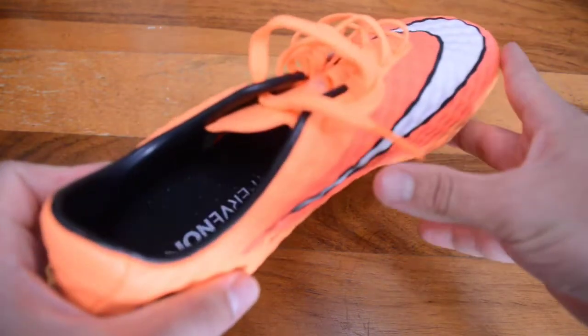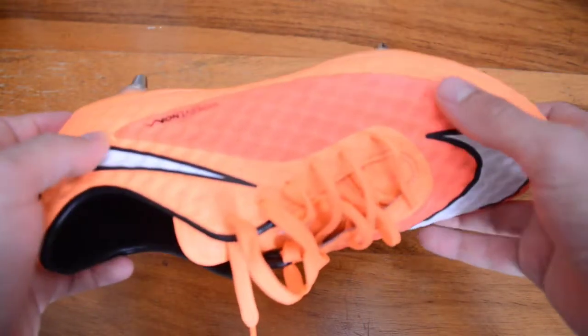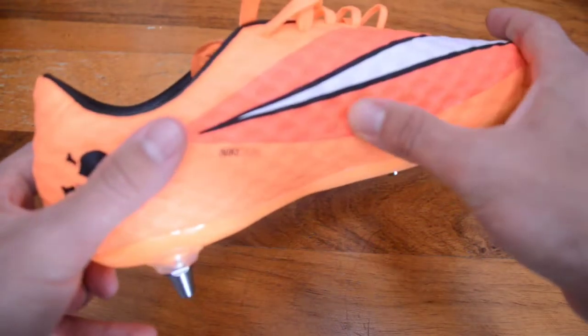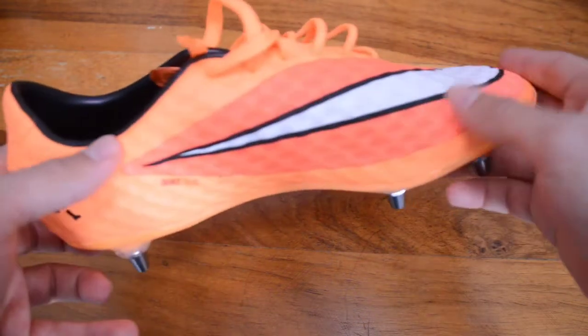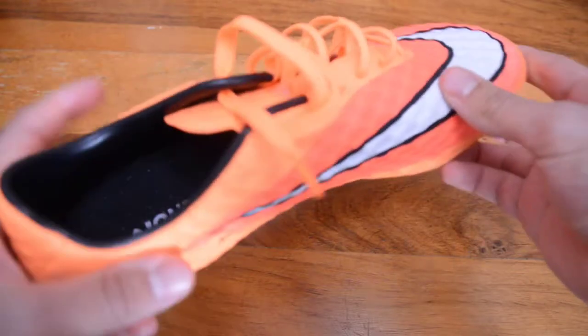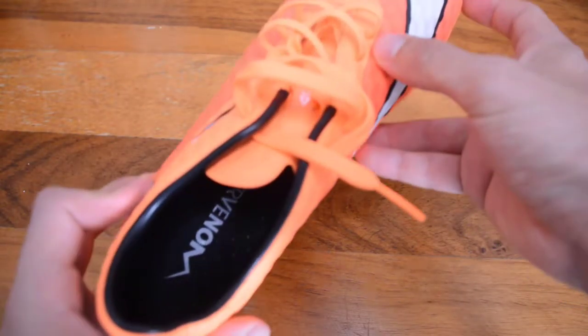That's where you get a slightly closer touch to the ball in the most important striking zones. It runs along here and bends around — so where you're touching the ball with the outside of your boot, striking it with the laces, and passing it around here, you get that lovely slightly padded feel on the ball.